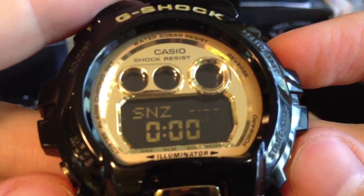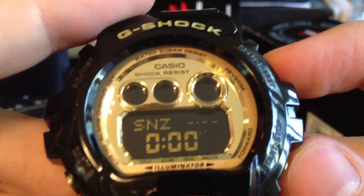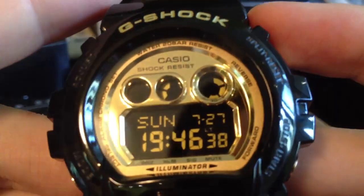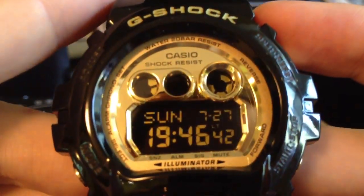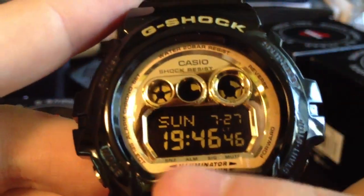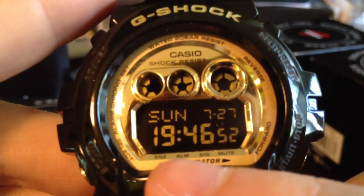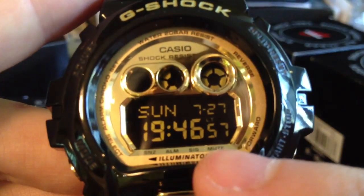There are 5 alarms, a signal, and snooze alarm. And timekeeping mode. On the bottom of the display you have snooze alarm — if you turn on the alarm, you can set signal and mute.